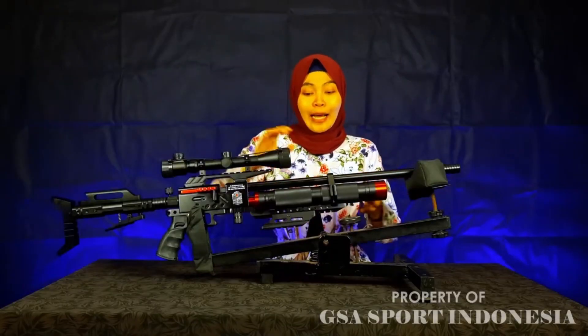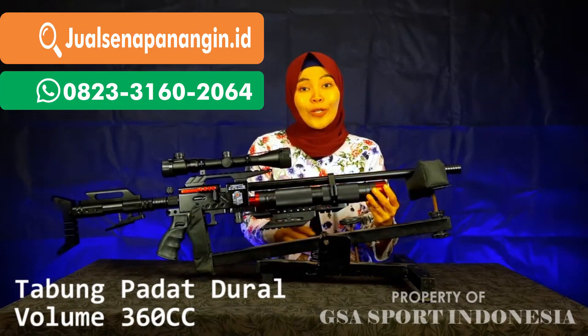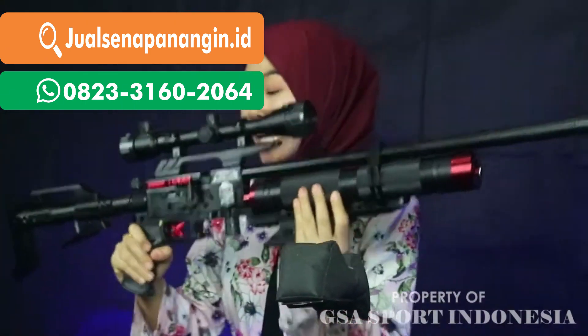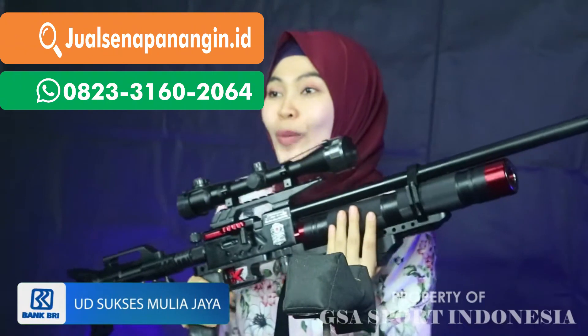Ke tabungnya, tabungnya ini pada dural ya, volumenya 360 CC. Lanjut kita ngomongin berat. Karena ini memang premium sekali dari bentukan modelnya, dan sangat digemari oleh kalangan Sobat Bedilers.